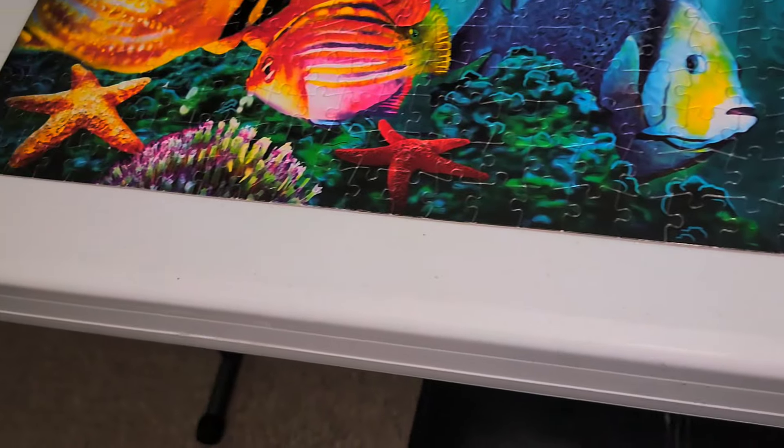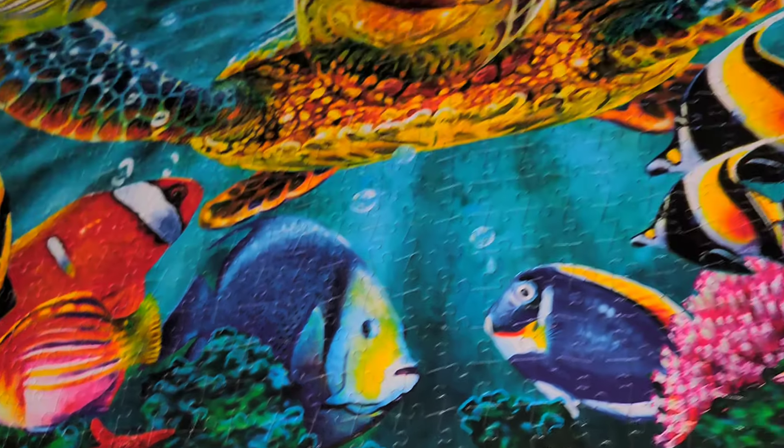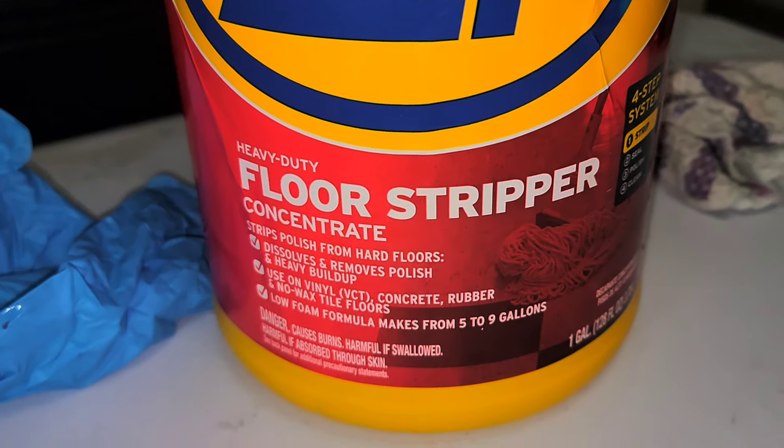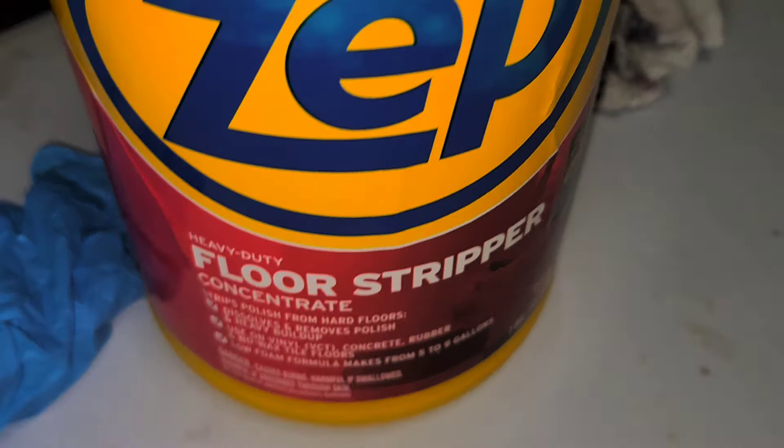Before I show y'all, keep in mind I have two of these tables. I have this one which got stained, and then I have this other one — it's a little bigger but they're the same. For this one, all I had to use was bleach and it came sparkling clean like it was brand new. But for the table I'm working on, I tried bleach, acetone, and some other stuff and nothing budged. So then I tried this ZEP floor stripper — I let it sit on there.